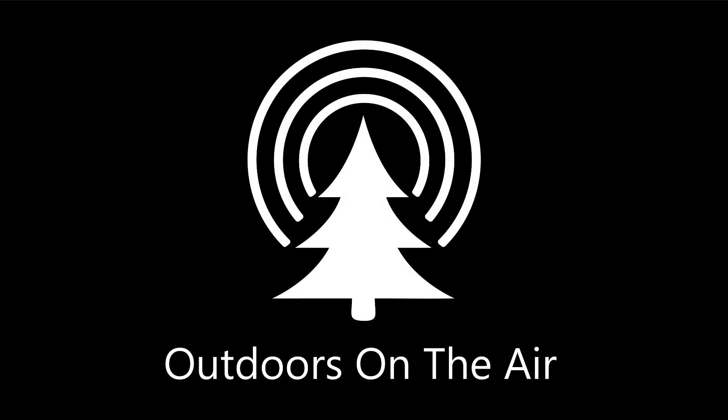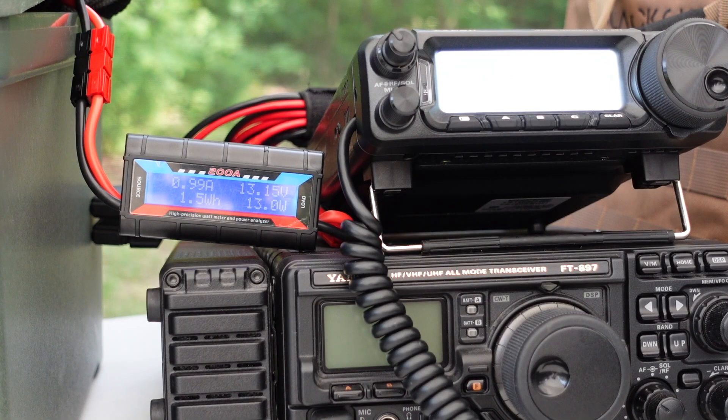Hi, I'm Tracy, VE3TWM. Thank you for tuning in to Outdoors on the Air. This is going to be a pretty short video.